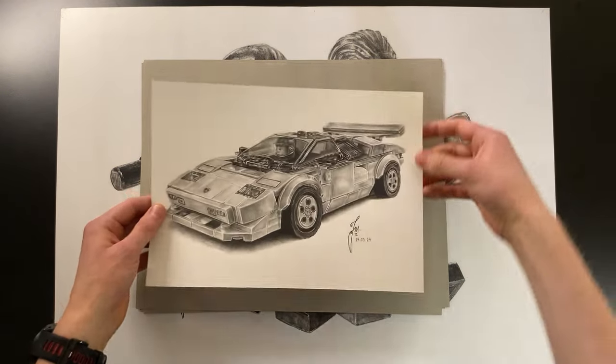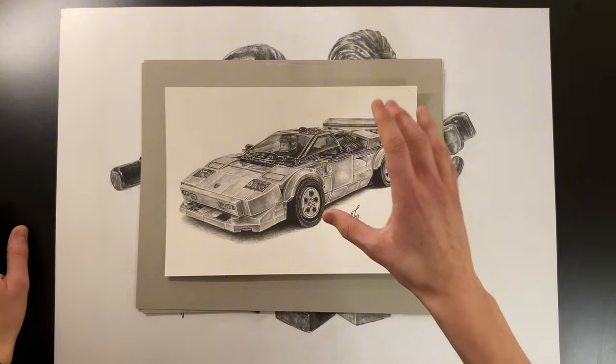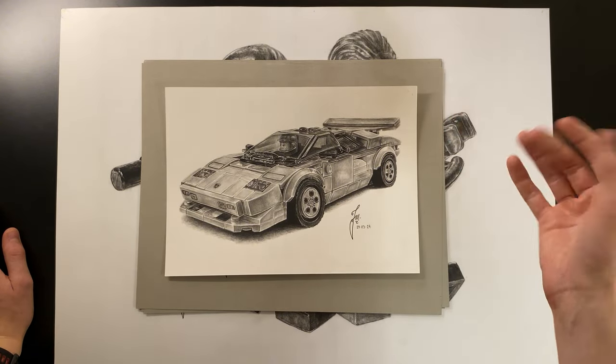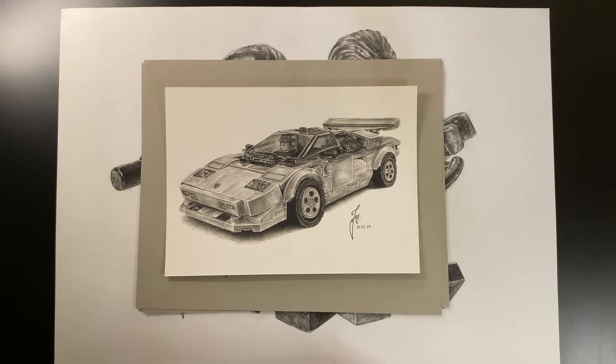I also drew the Lamborghini Countach — done using Faber-Castell Pitt matte graphite as a kind of test while working on a bigger drawing. It turned out pretty cool and was my first Lego Speed Champions drawing.